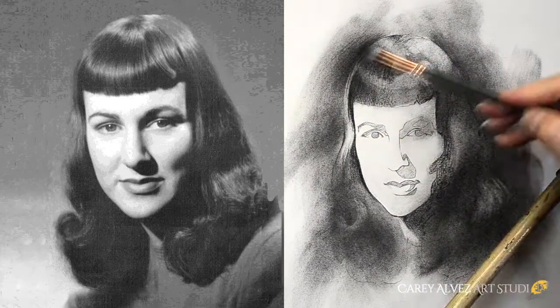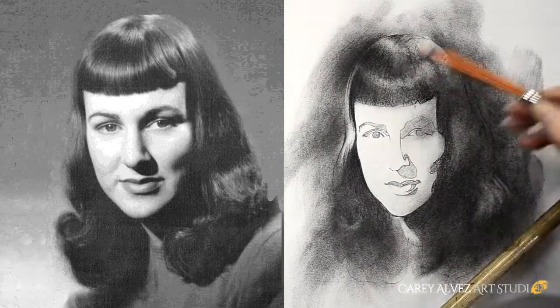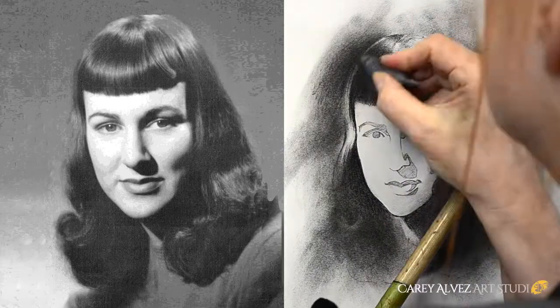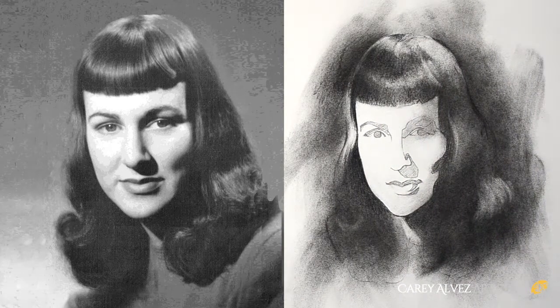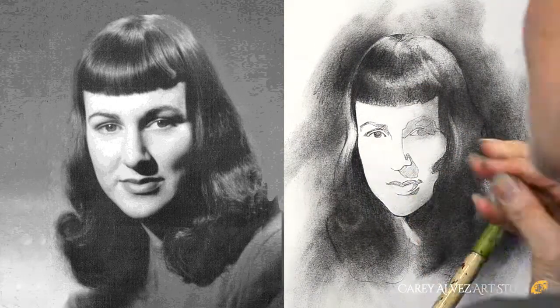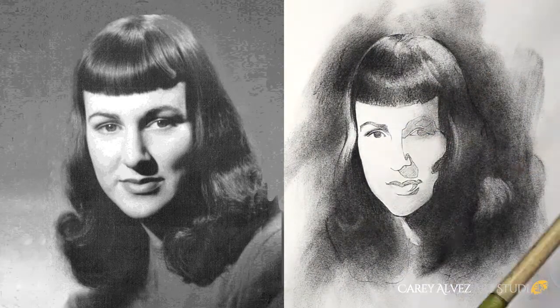Then I go back in and using a charcoal pencil I begin working up the drawing itself, first establishing my darkest darks around the face. I keep building my darks layer upon layer, taking the time to brush and blend between each layer until I start getting the effect that I want. Eventually I switch over from a charcoal pencil to a nitrim charcoal stick, which allows me to really create deep rich blacks.